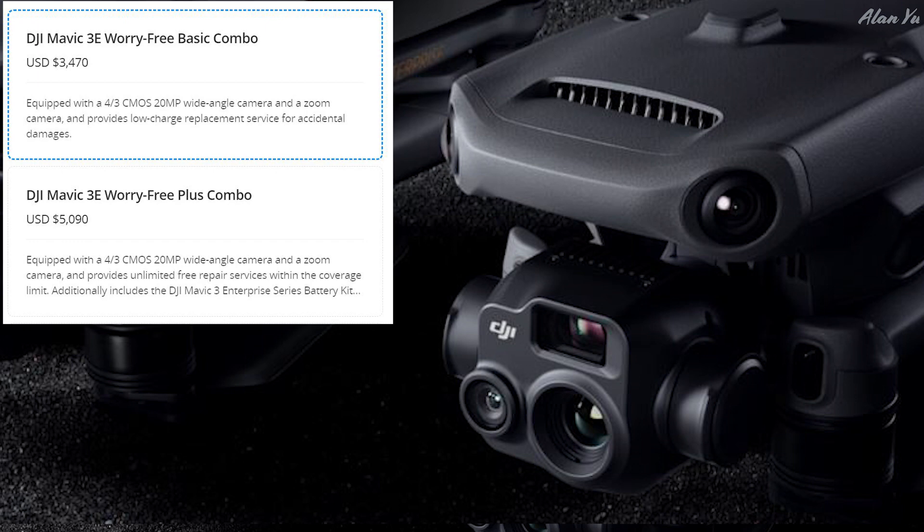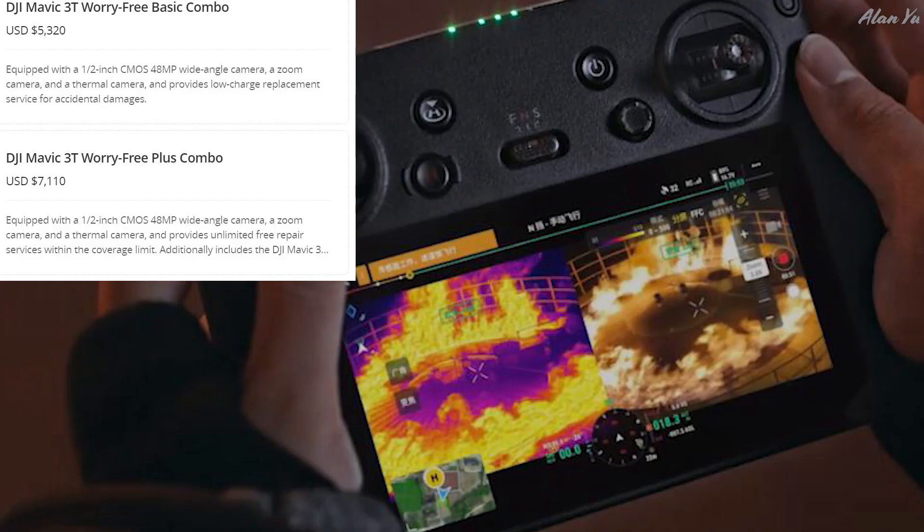There's also a plus combo for $5,090 US. Interesting in the description — it mentions unlimited free repair services within the coverage limits, so you can actually keep crashing it and keep bringing it in. Then there's the 3T version at $5,320 US, or for the plus combo, $7,110. They say it's worry-free in terms of crashing and all that, but for a regular individual you'd have to worry about your wallet. It has about a 45-minute flight time and it's portable.